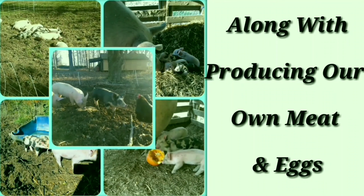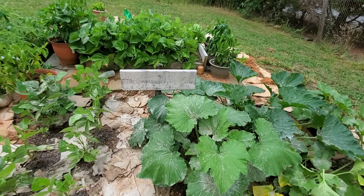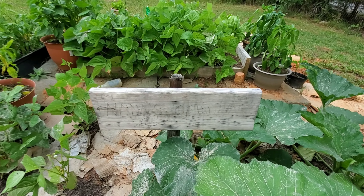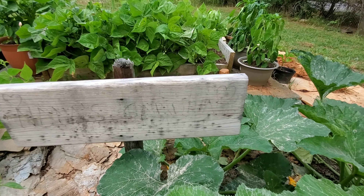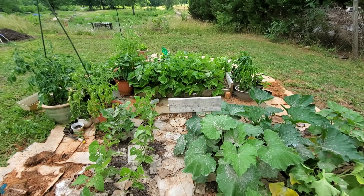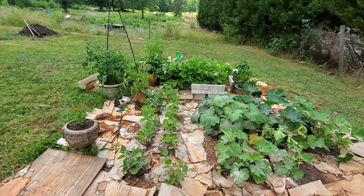All right so Nana's garden. I need to redo her sign — you can hardly read what's on there now. It says Nana's garden. I made this spot for her I think it was like two Mother's Days ago.